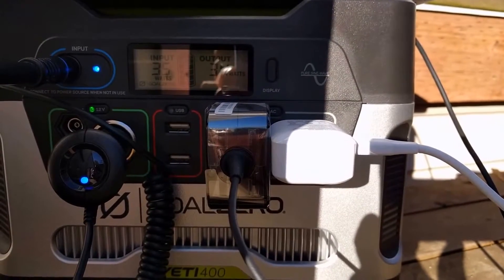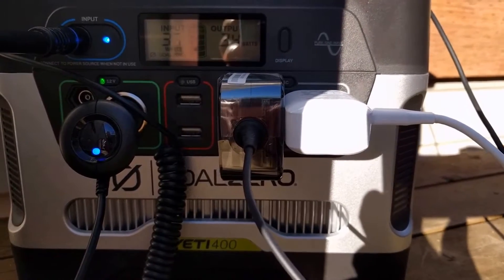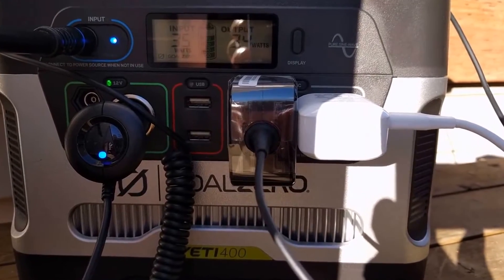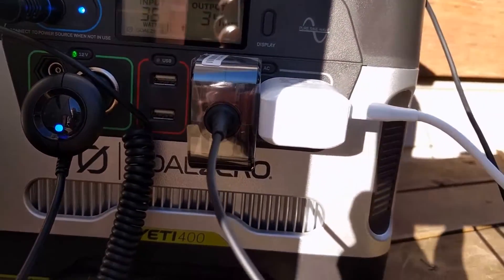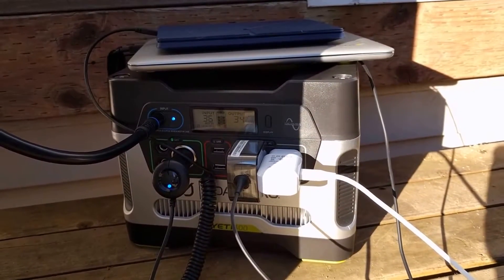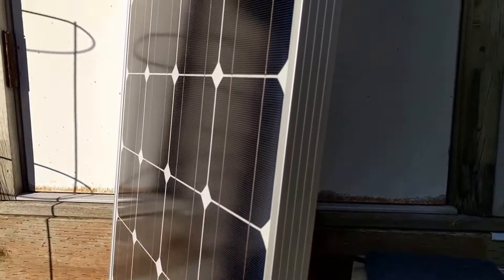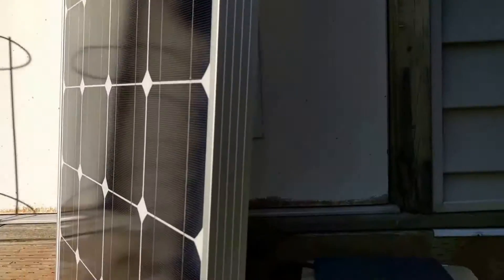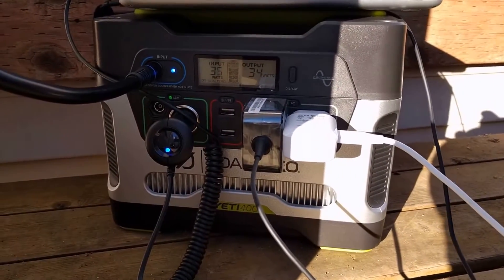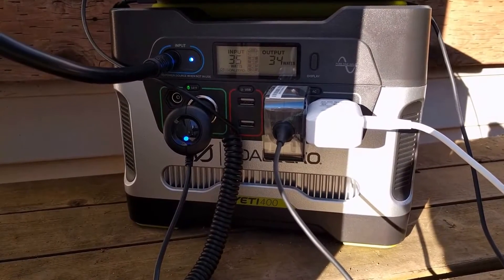Right now it's about 3:30 in the afternoon on a nice sunny day in February and I'm getting 35 to 36 watts input power. I've got three devices charging — a Chromebook, a Kindle, and the phone I'm filming with — all off my HQST 100-watt solar panel into a Yeti 400. I had it up to 60 watts about 10 minutes ago but it's dropped down to 36 watts to match the output.